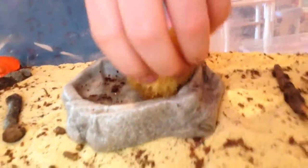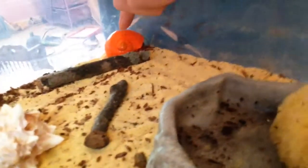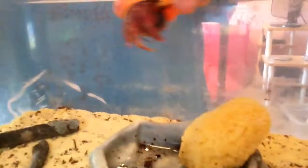Over here he has his little sponge with his salt water, water, and his water brush. I just have a stick and a little sand area, and he is right here. He's really active — there he is.